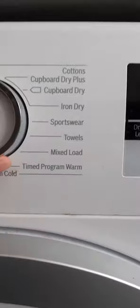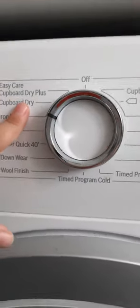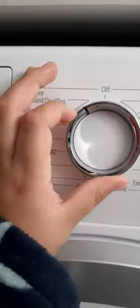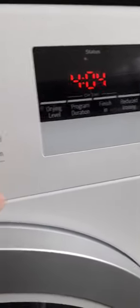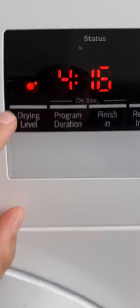Shirts is for your shirts and business wear — Iron Dry is on the easy care side as well, so the agitation is different which will make your ironing easier. You also have Cupboard Dry and Extra Dry. The dryness level control lets you choose between low drying, normal, and soaking wet levels.